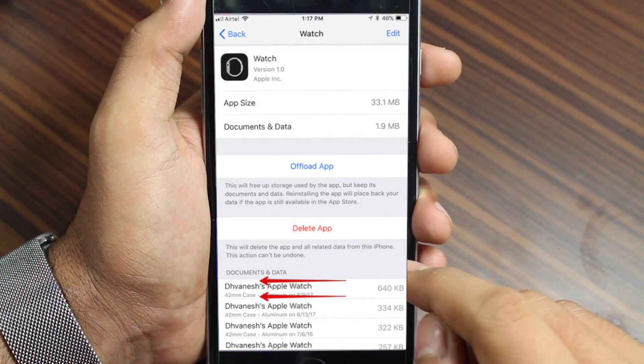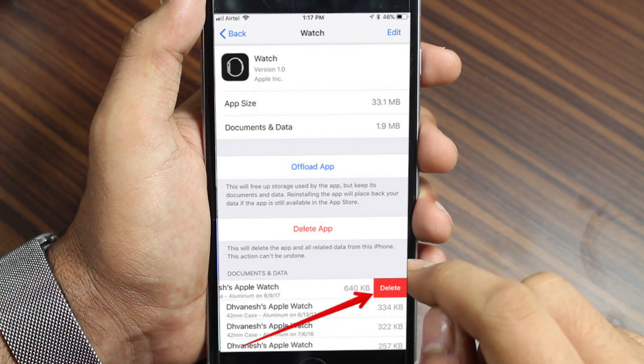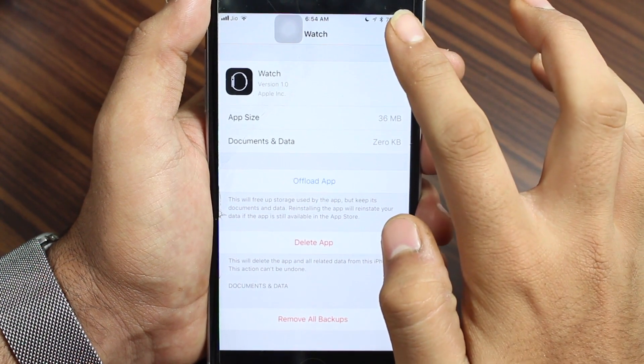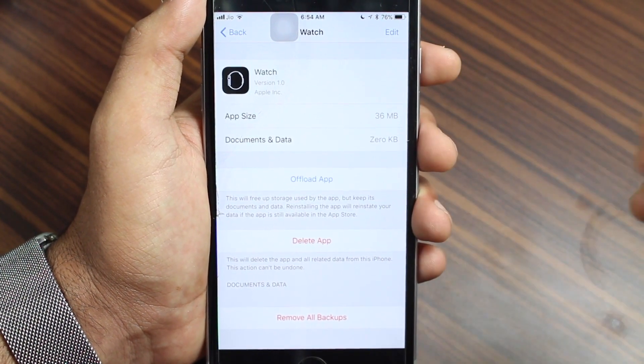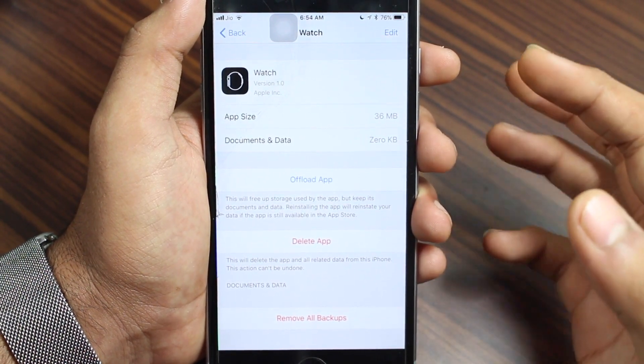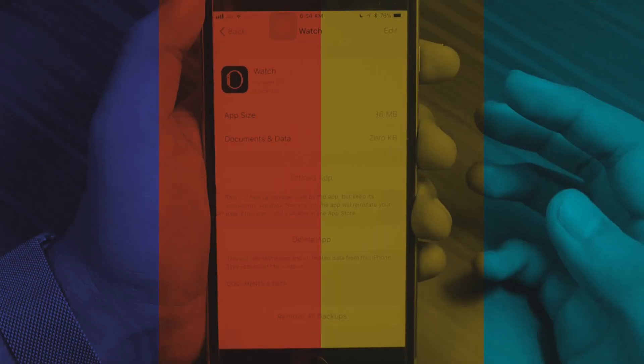To delete individual backups, swipe from right to left and tap Delete, or tap Edit and then delete the individual backup. If you want to delete all the backups at once, just tap on 'Remove All Backups' and all Apple Watch backups will be removed from your iPhone.